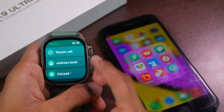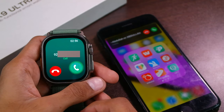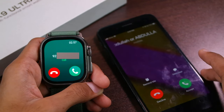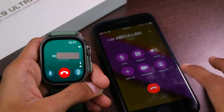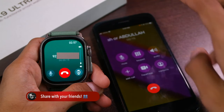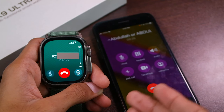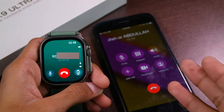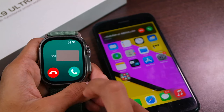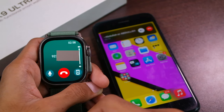Now let's talk about Bluetooth calling. In the address book I have my number saved, but as far as I've checked it still does not show the name of the caller. One thing I appreciate is that if you accept the call on your smartphone, it will use the smartphone for calling — the sound will be in the earpiece of the smartphone and the phone's microphone will be used. I kept a call going for about four to five minutes and didn't face any auto-switching issue; the call continued on the smartphone.